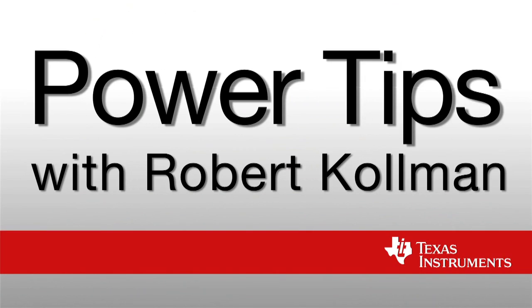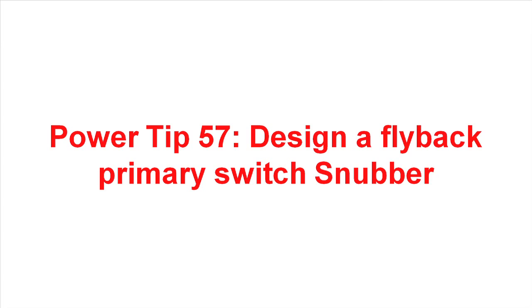Hi, I'm Robert Coleman. I'm a Senior Applications Manager at Texas Instruments. Welcome to PowerTip 57.